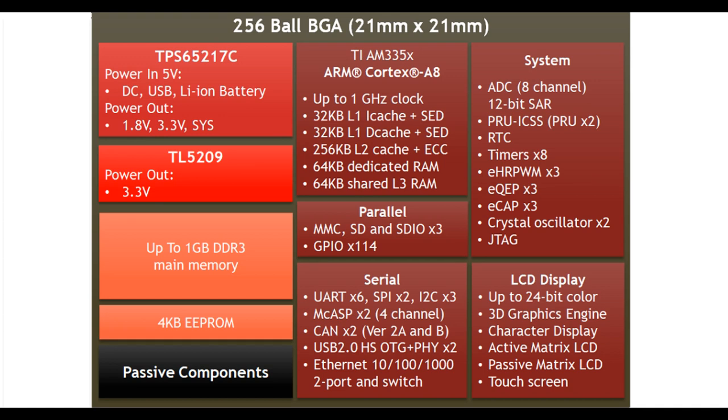512 MB of RAM, and 2 additional 32-bit microcontrollers known as PRUs, or Programmable Real-Time Units, both running at 200 MHz.